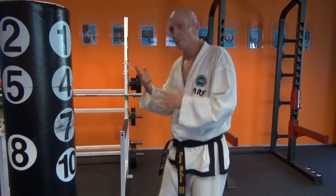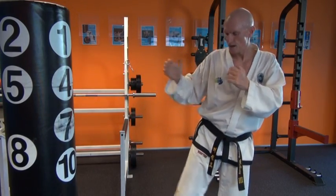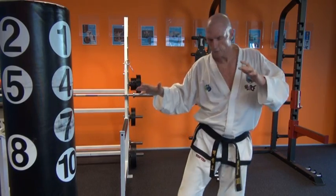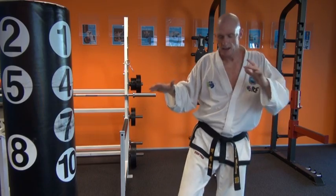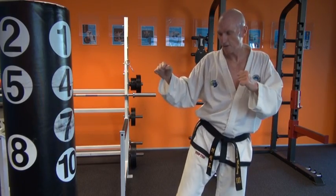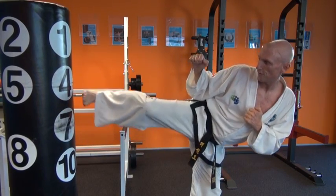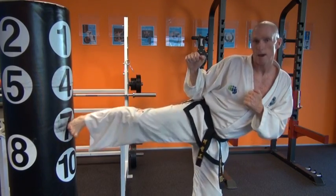Then you do the other side. Focus on balance and try to get your centre of balance. Don't go up if you lose balance — you're better off just getting a feel for where your centre of gravity is, and start to develop that feel. That's what you do in slow motion — try to find the feel of your balance.